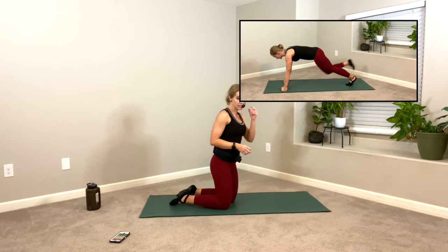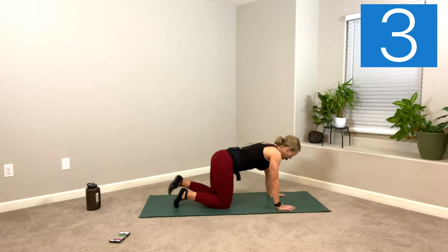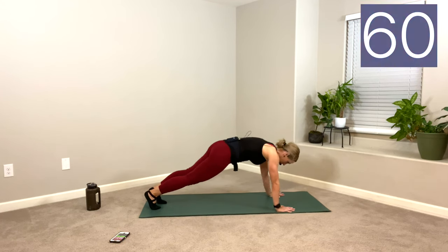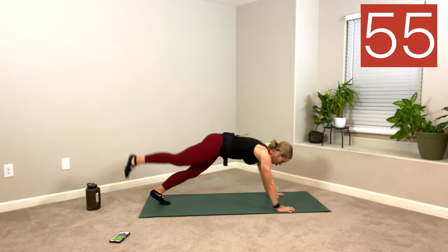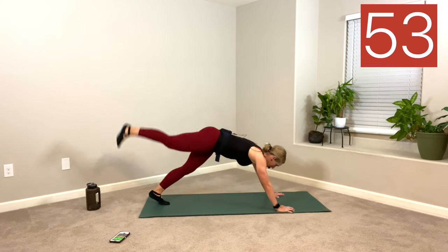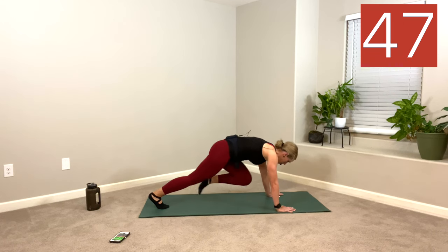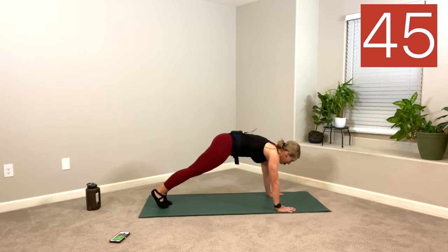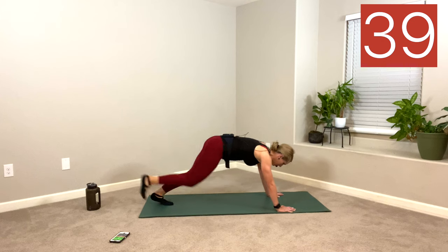We are headed to plank. Palms under shoulders. If your wrists are dicey, go ahead and go to your knuckles or your elbows. We're doing three knee tucks with a lift behind. Option: if you want to be from your knees, you could just tap back. I'm going to go front leg first. In, out, in, out — one more. Put it down, switch sides. Three, two, one. Put it down. Side one again — in, out. Put it down.